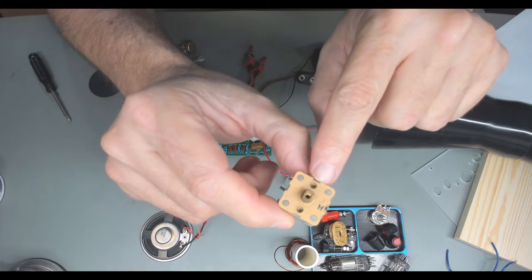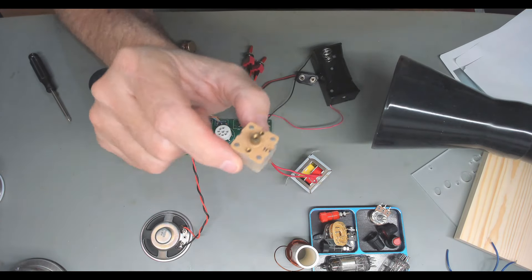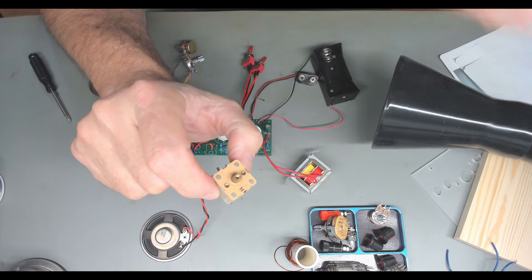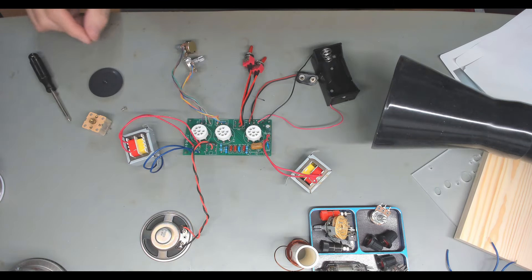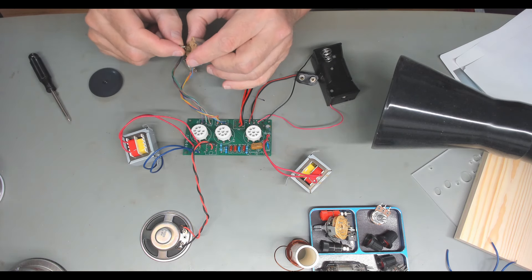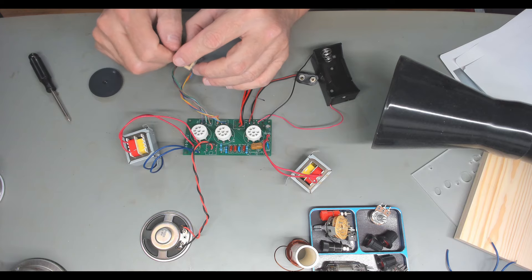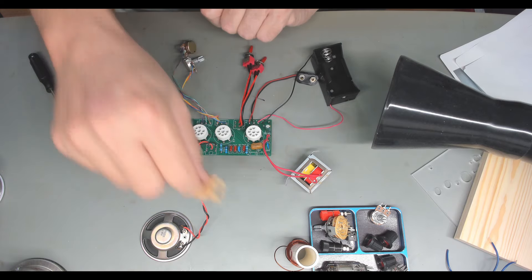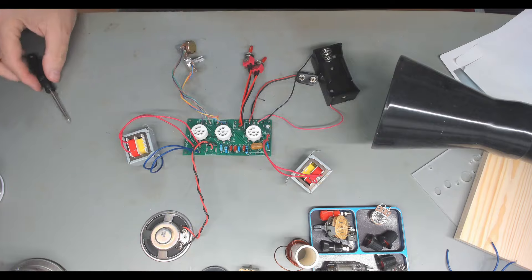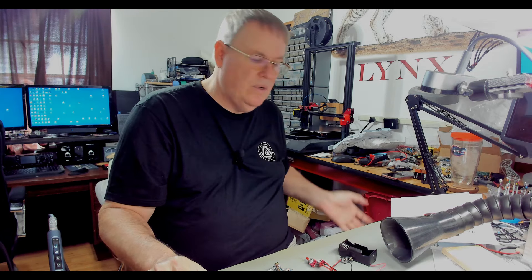You can see the holes to mount it, but the kit gives you no screws for that — so that's on you. I would not call this kit a complete kit by any means. This is more of a 'here you go, good luck' kind of thing. And that's common for these Chinese kits — we've seen that in others.